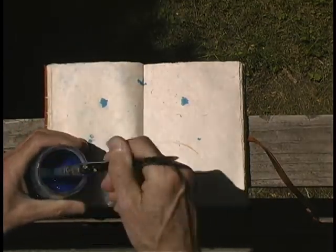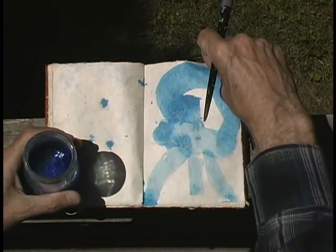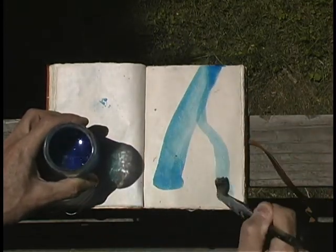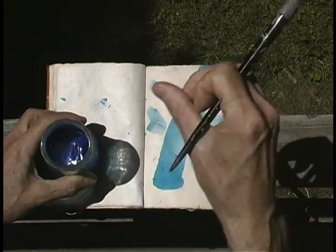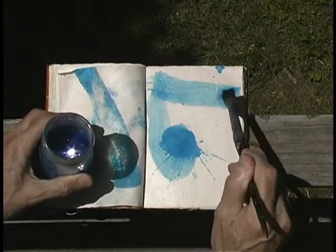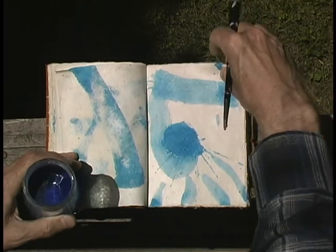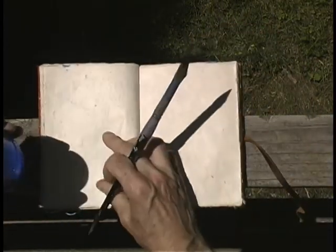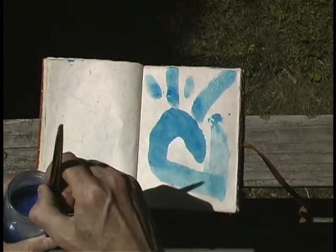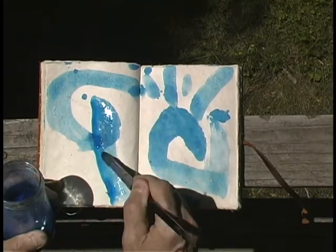There's sort of a gestural thing, like that circular motion. I'm going to try a different one — another, that way. Accentuate these marks here, we'll try this way. Back down here a little, over here. Let's get this side too.